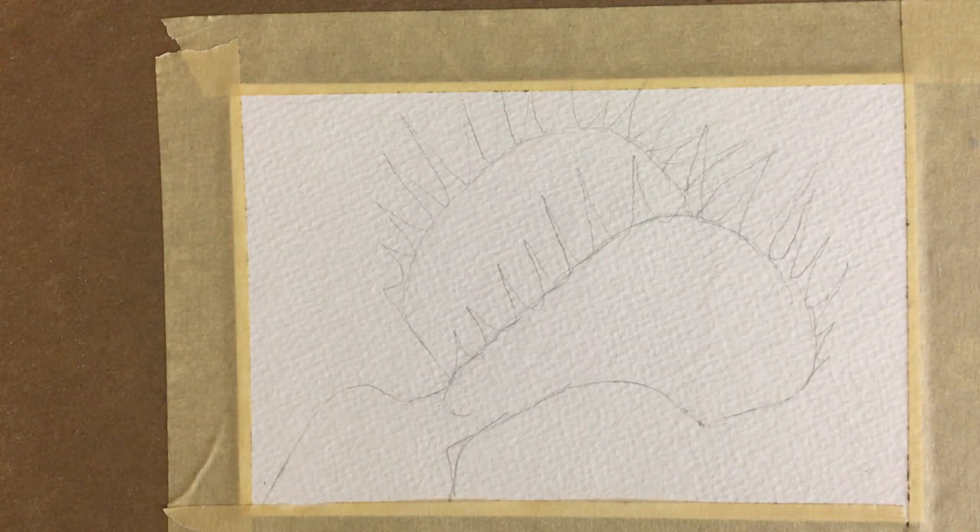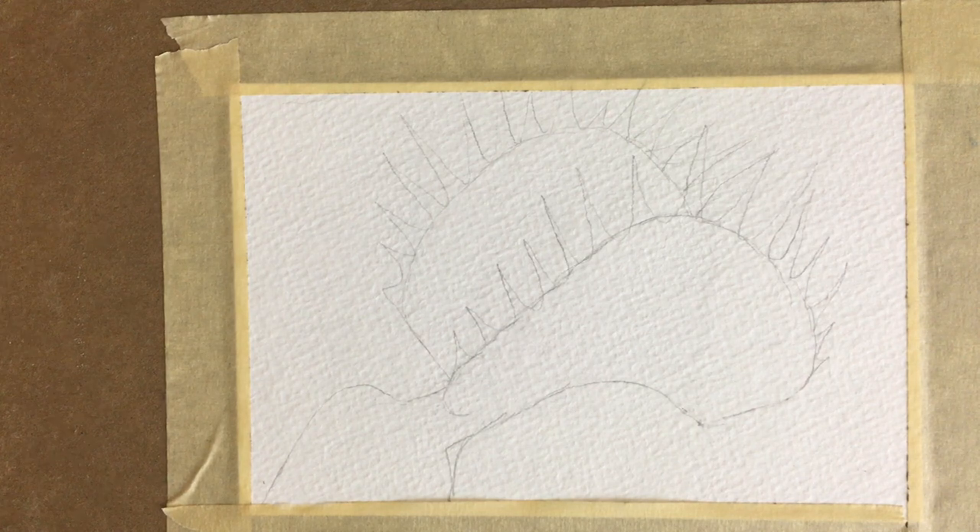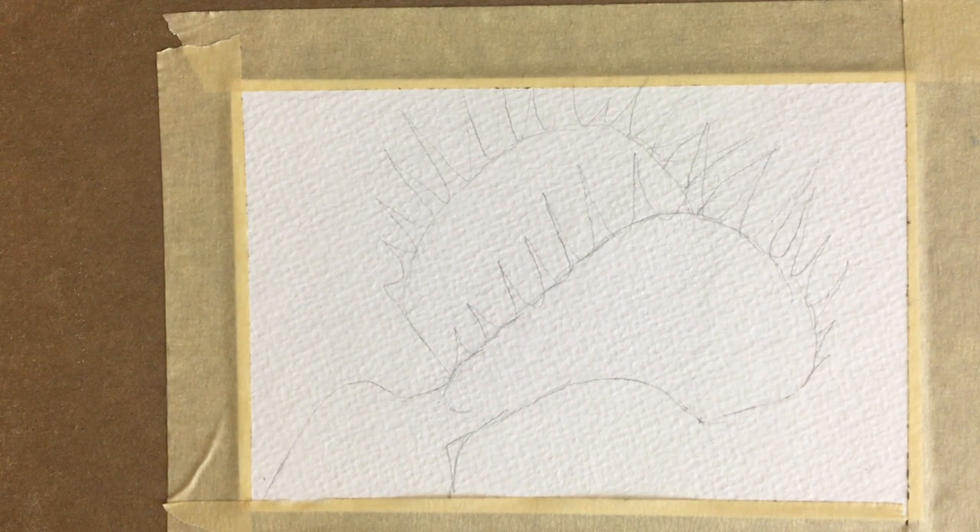So for this sketch I'm going to be using some light green, some red, some pinks, and some yellows.